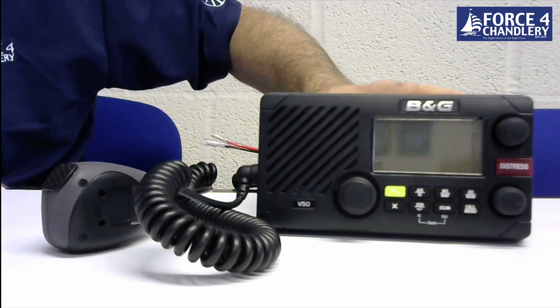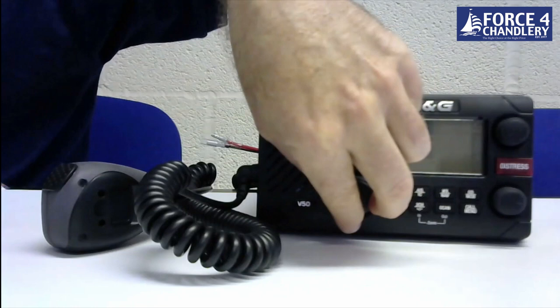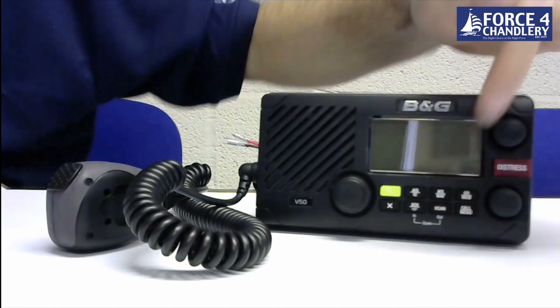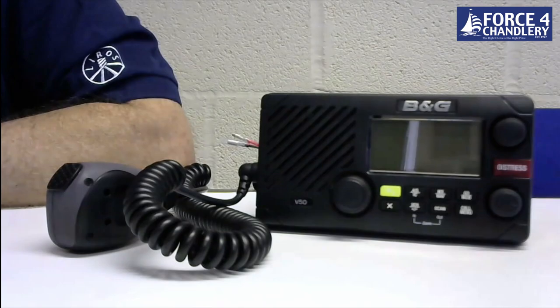The unit has internal hailer and fog horn functions when connected to an external hailer horn. It's really easy to use with a rotary channel selection button, separate volume and squelch buttons, and quick key presses to go in and out of AIS display mode. There is also an MOB function where you press and hold the MOB button and it will mark a waypoint and give you bearing and distance to get back to that waypoint. The unit is waterproof to IPX7 and comes with a two-year warranty.